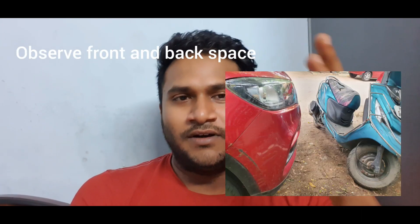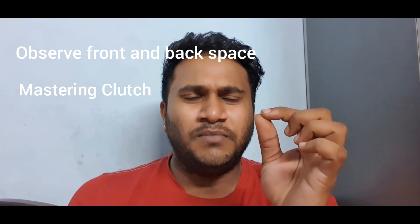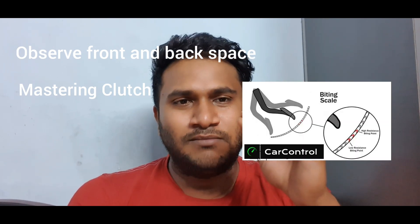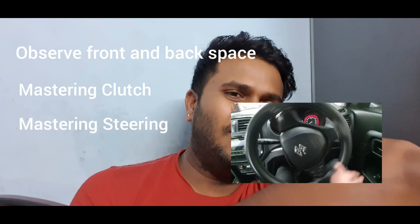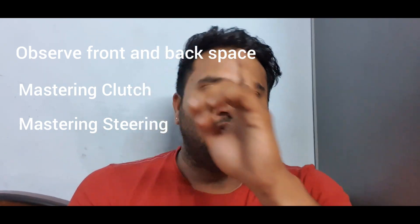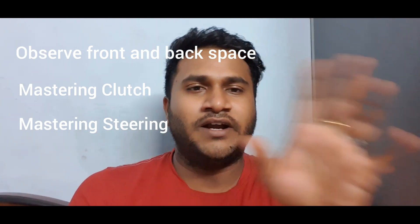Step 1: Observe the front space and back space where you parked your car. Step 2: Master the clutch — use only a small amount of clutch with a little bit of momentum. Step 3: Master the steering — when you turn to the left side, practice complete left and right steering movements.